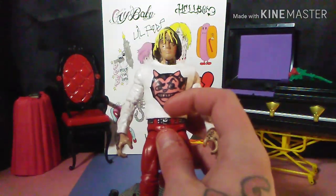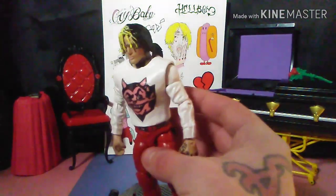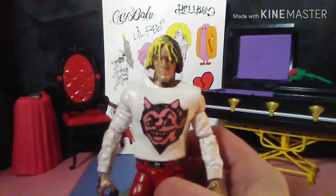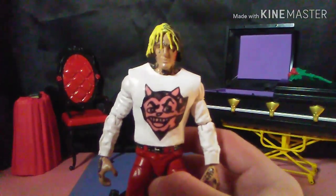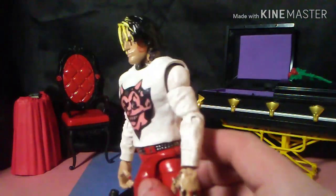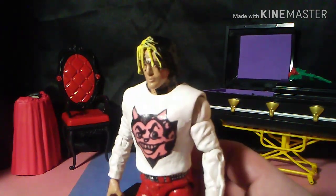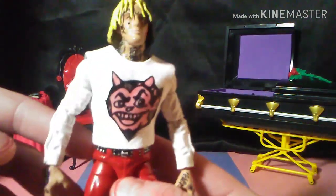I didn't put 'Hellboy' written on here yet - I might still do it, but if anybody buys this or wants it and they want me to put that on there, I will gladly. I just didn't want to keep y'all waiting. Take a closer look at the head - he's got all his face tats and you can see the crybaby tat through his hair. There's the anarchy symbol, and he's got all his neck tats too.